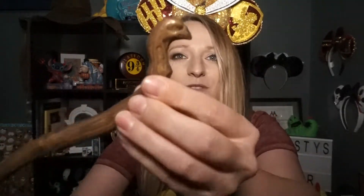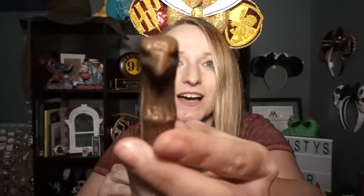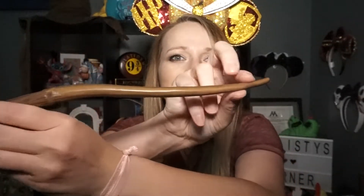Okay, it's one I don't have — it is Viktor Krum. Oh wow, look at this! This is the end of his wand. How cool is that? I really like this wand. Oh my gosh, three out of eight so far are brand new.